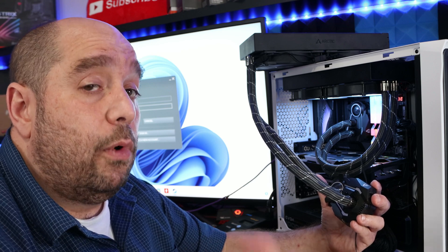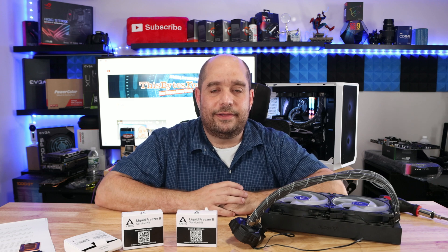We have to remember everything worked fine before — we just need to make sure everything works again afterwards. Anyway, this is Iggy with ThisBytes for you, always trying to help you out, especially with these last-minute things. See you guys.